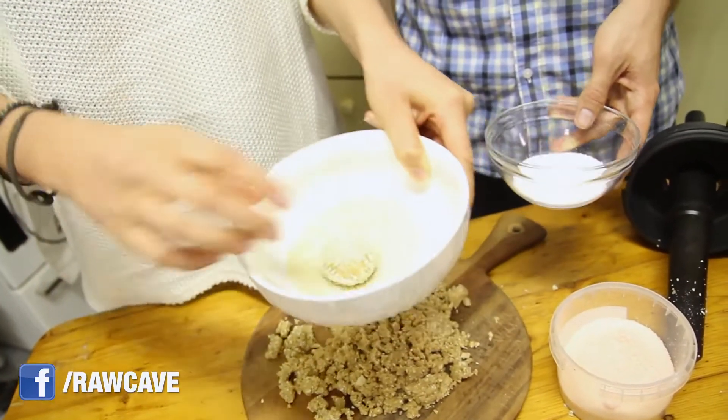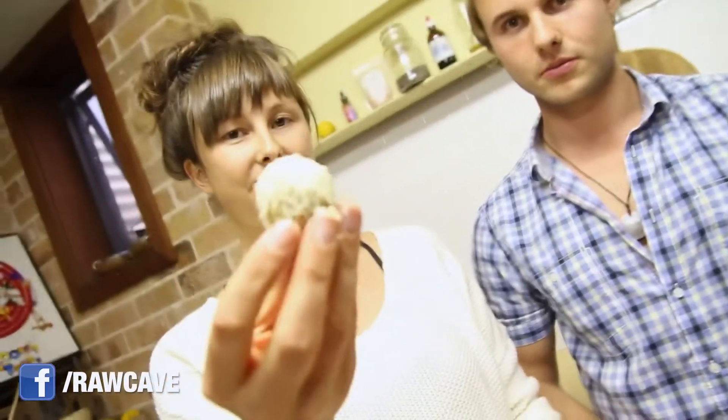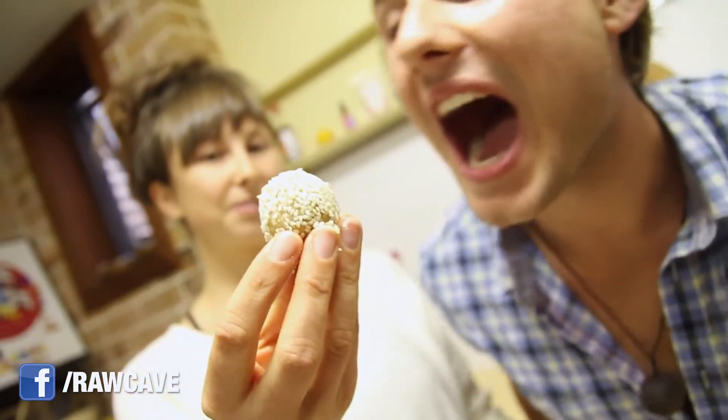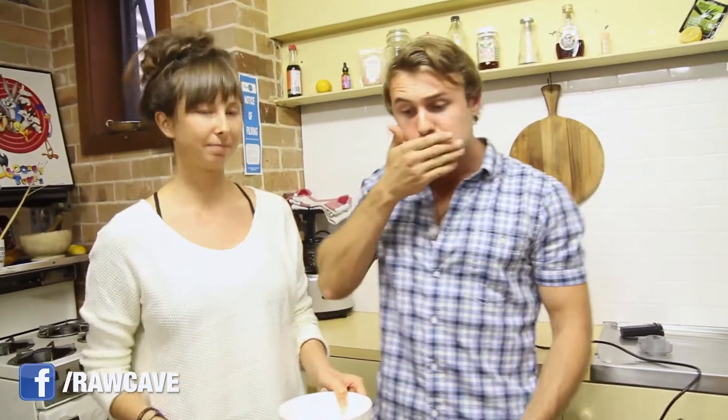There we go — you've practiced that before! And check it out, there we have it. Caramel bliss ball! You're actually supposed to put them in the fridge first to set, but you can eat the mixture like that. There are no rules.